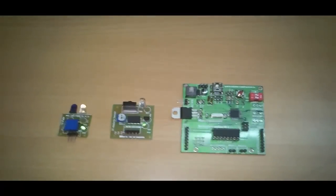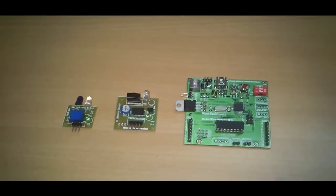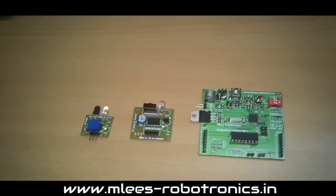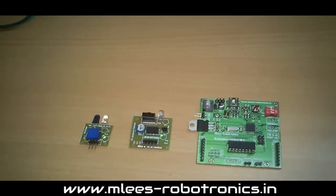Hey guys, welcome to Emly's Robotronics. What you are seeing in front of you are three different products — or modules — that I have been working on for quite some time, and these modules are specifically for robotic projects.